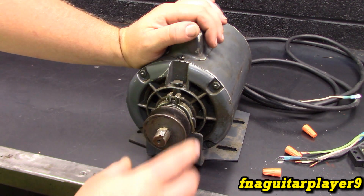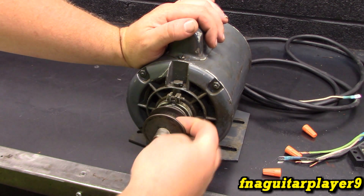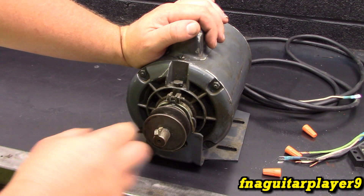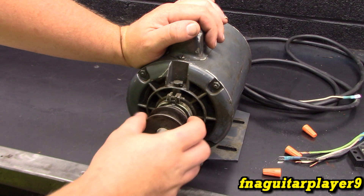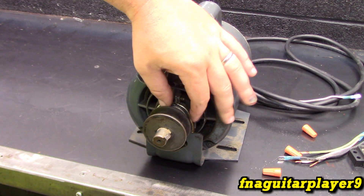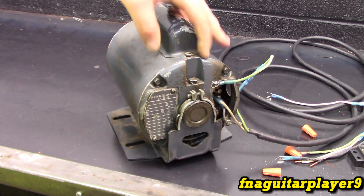It's actually a pretty old motor. I don't know exactly what year. But the pulley that's on it doesn't have a set screw — it just has this key that goes in the keyway. It's probably tapered, almost like a press fit. It does have the oilers for the bearings, one on each side.